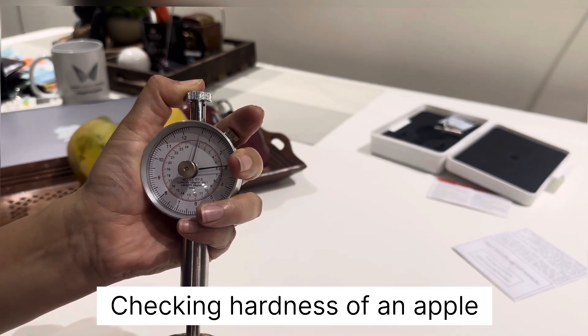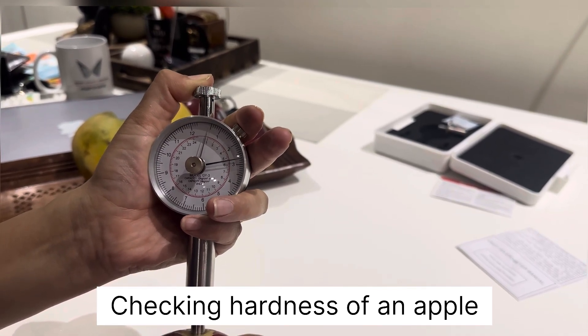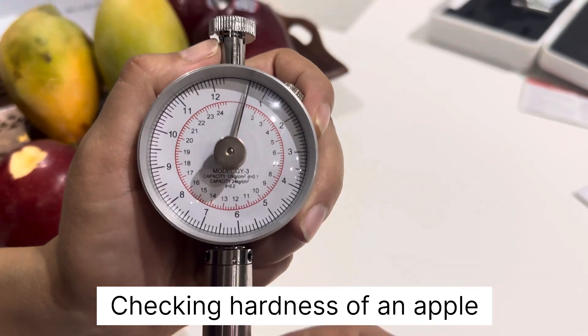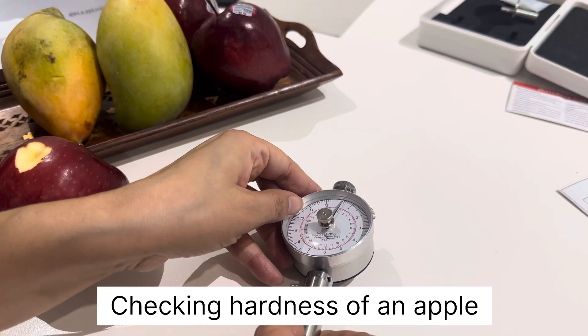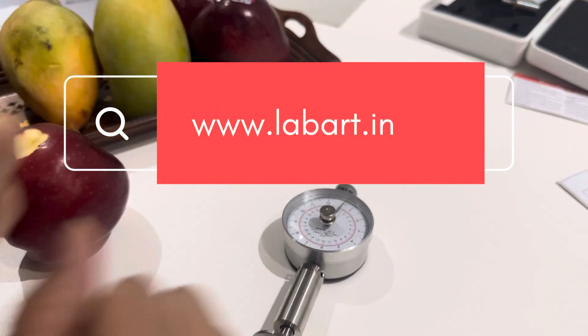The pointer will display the hardness of the apple. Since we used the 8 mm pressure head, the reading is 6 on the inside scale. This is how we check the hardness of an apple. Likewise, we can check the hardness of other fruits as well.